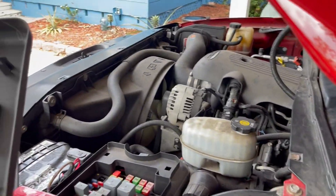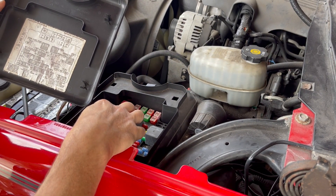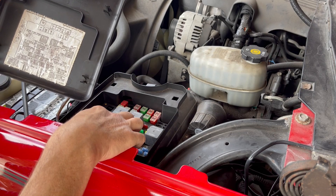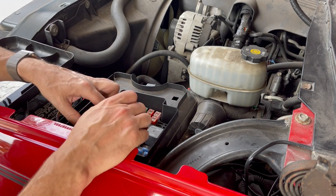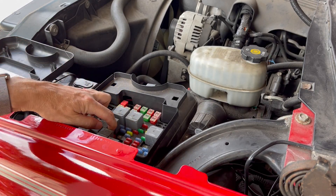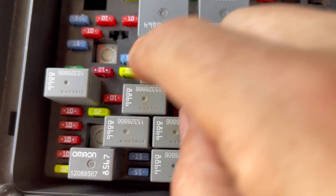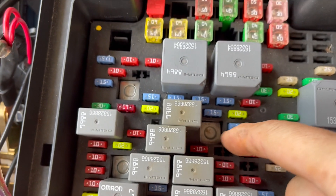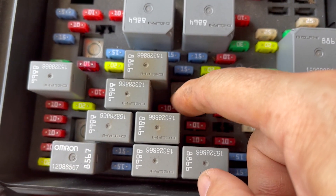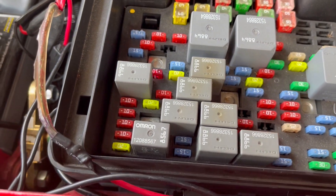Which one is it? It's in here. So your daytime running light fuse is right there. Right there — this is also labeled DRL. I don't know why, but let's pull this guy out and have a look. Let me get a couple of needle nose pliers, I'll be right back.